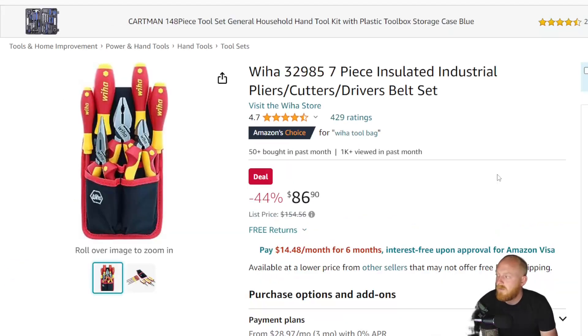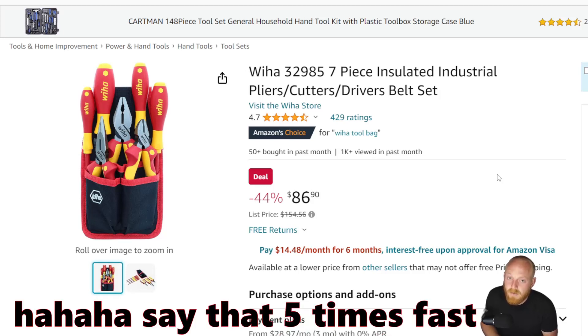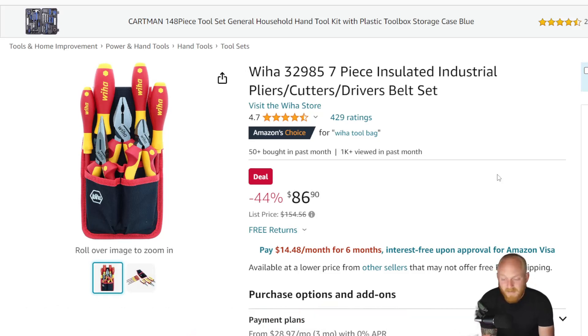Next we're looking at the Viha seven-piece insulated industrial pliers, cutters, and driver belt set. This comes in a pouch — you get three sets of pliers and four screwdrivers, all insulated, so if you do any electrical work this may be something to consider. It's pretty affordable for a set this size, and the quality is good — Viha makes some very good stuff. This is at just under $87, down from a list price of $155. I don't think it ever sells for that; it normally floats around $95 to $100, so it's not as big a savings as Amazon makes it seem — they like to inflate list prices.